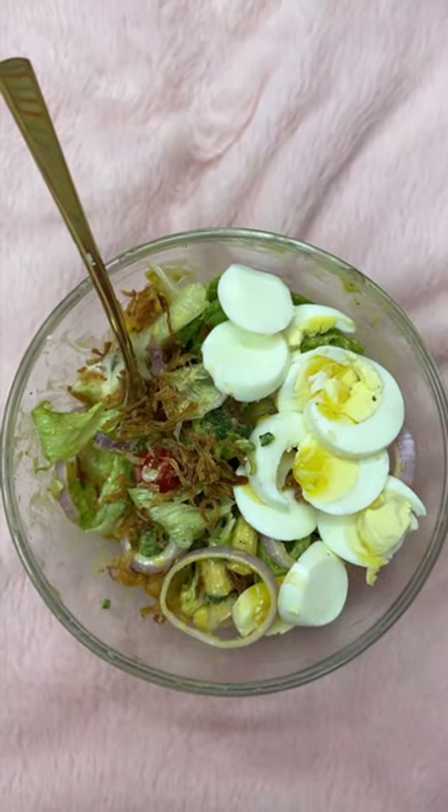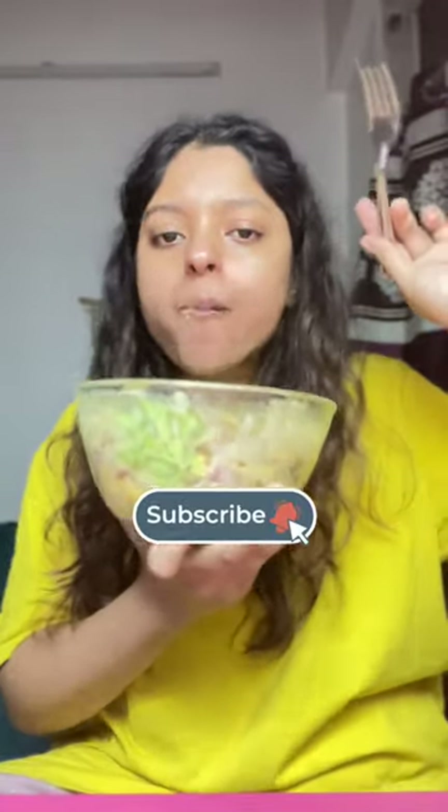This is how it looks — it's absolutely tasty and healthy! I will tag all the sauces that I've used, so check it out, and don't forget to subscribe for more.